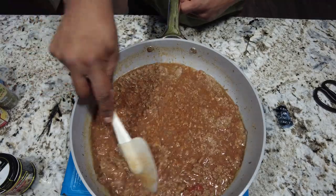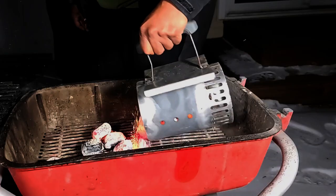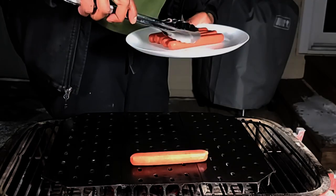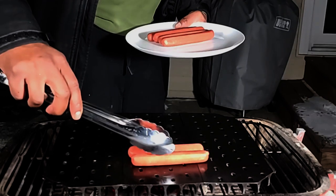We're going to let this simmer on low for about an hour. In that time, we're going to get our grill fired up, get our hot dogs and buns ready, shred some cheese, and chop up a little onion. Today I'm using grill grates on my PK with a half chimney of high quality charcoal briquettes. You can do this on a regular grill or better yet a griddle if you have one.